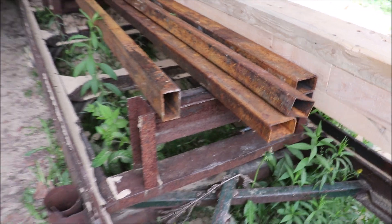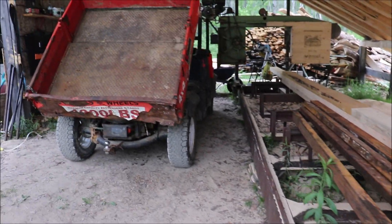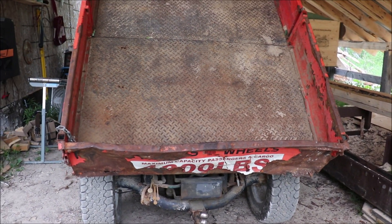I have a whole bunch of this steel, and that's going to be the frame for the new dump box. I want to build a decent-sized dump box with the tailgate hinges at either the top or the bottom.